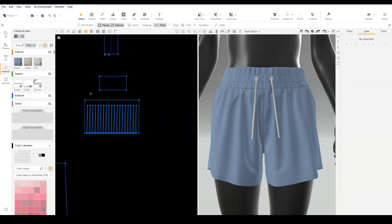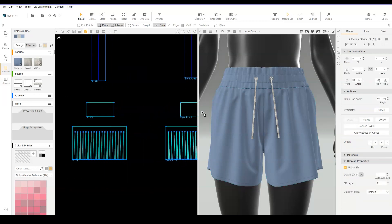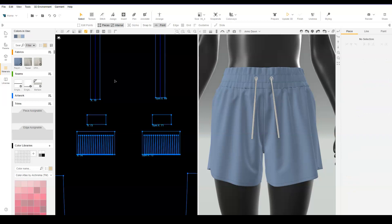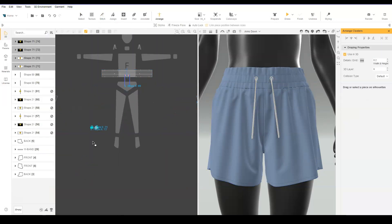Select both tassel pieces and create X-Symmetry. Set the 3D layer to match the drawcord. Reduce tassel pieces grid size to 0.2. Stitch the upper tassel piece to the drawcord. Stitch the tassel fringe piece to the upper tassel piece. Stitch the upper tassel piece to itself creating a loop. Arrange in the same cluster as the drawcord.